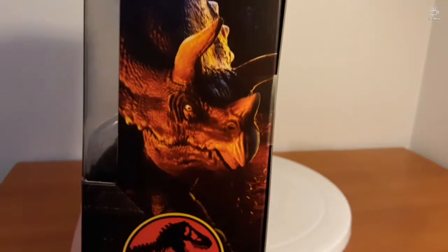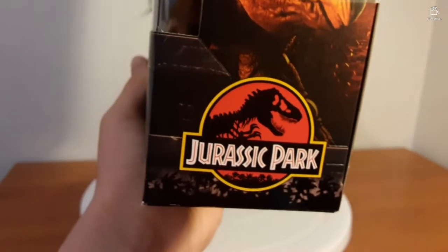As far as the side goes, we've got this beautiful illustration of the Triceratops, with Hammond Collection at the top and the Jurassic Park logo at the bottom.